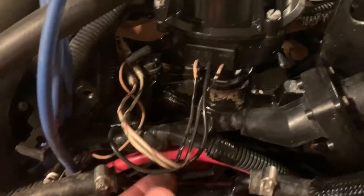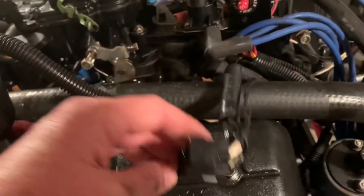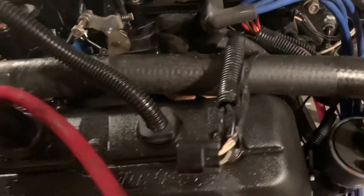Coming around here, here's your distributor. This is the Thunderbolt 5 system. I think this is a ground wire — I'll get to that later when I take that off. The connector for the Thunderbolt 5 side is here, and the actual ignition module is mounted on the exhaust riser.